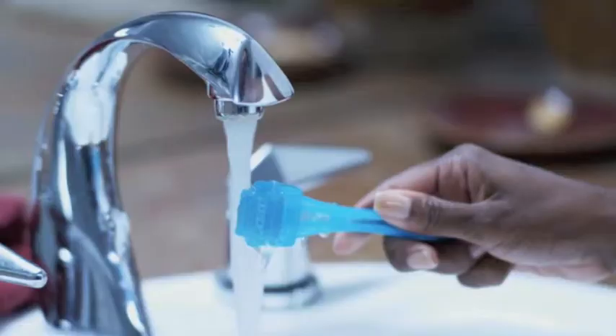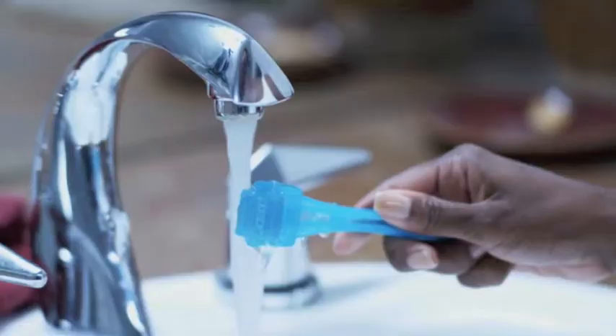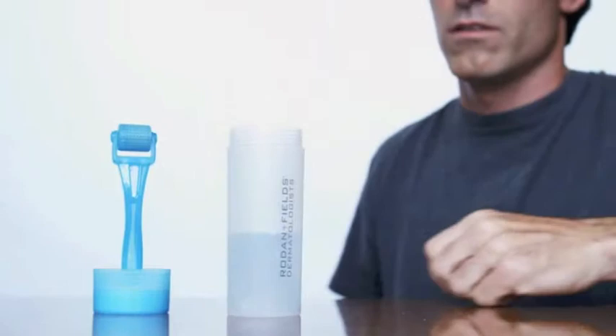After each use, rinse the AmpMD with very warm running water. We also recommend you use an AmpMD purification tablet to clean your tool two to three times a week.